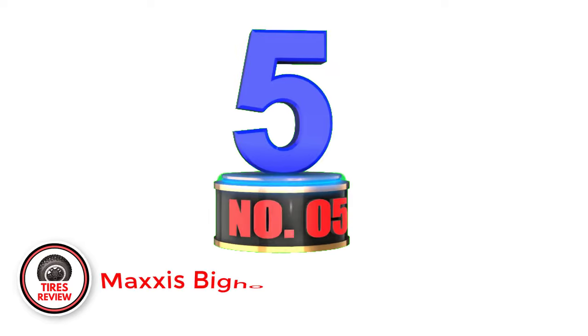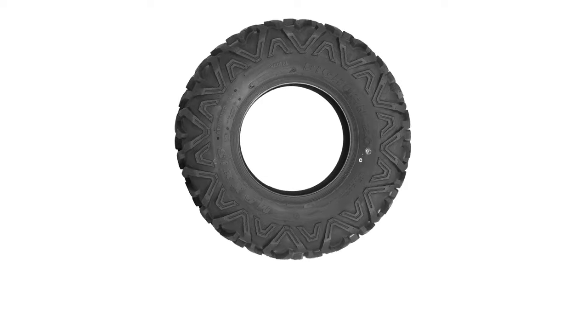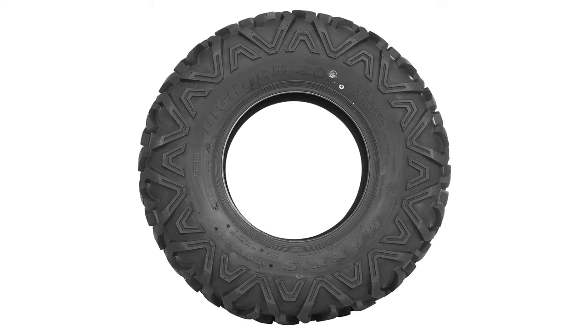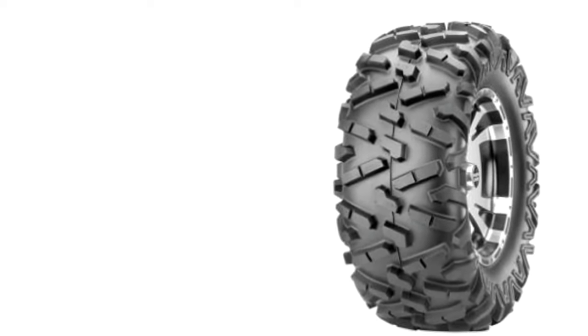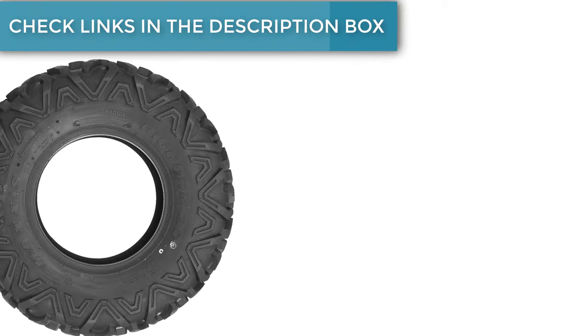Number 5: Maxxis Bighorn 2.0 — Best Tires for High-Performance UTVs. Want to drive like a maniac on dirt, mud-covered, or rocky roads? Then the Maxxis Bighorn 2.0 is the best tire you can put on your UTV. Maxxis's racing-ready ATV tire is a real gem that keeps surprising me with its abilities every time I try it on a UTV. It not only performs well but also puts a smile on my face. The biggest reason for that is that the Bighorn 2.0 is a very light tire. As a result, it helps the suspension better deal with its movement and be more efficient.